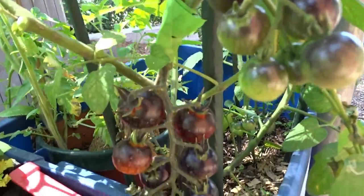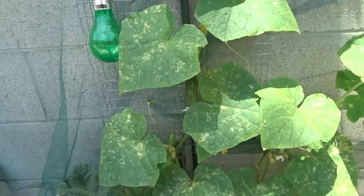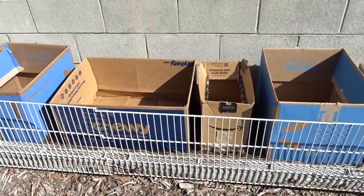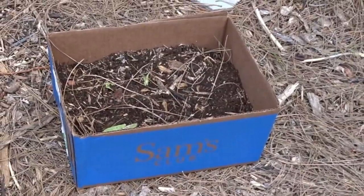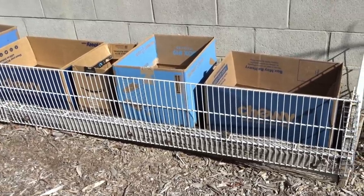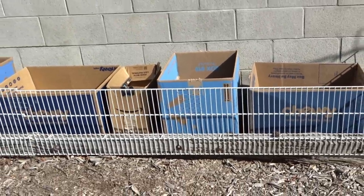I would not grow anything that's a perennial in here unless you don't care — I would definitely do annuals. I would do something like tomatoes, zucchini, cucumbers, anything. You could do radishes and carrots and stuff like that in there. But you have to understand that once you plant in there, the water is going to get into the cardboard. It will suck it up like a sponge. It will also draw from the soil. So if you're in an area like in the desert, you will be fighting with that.